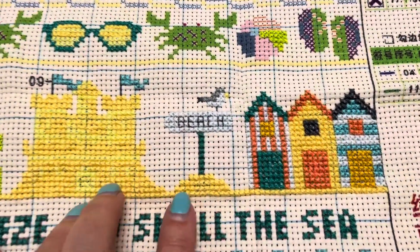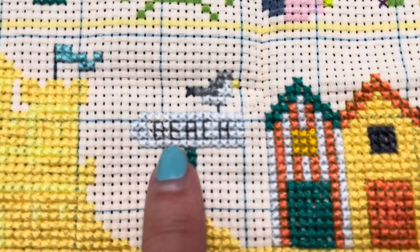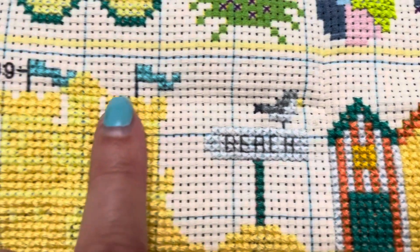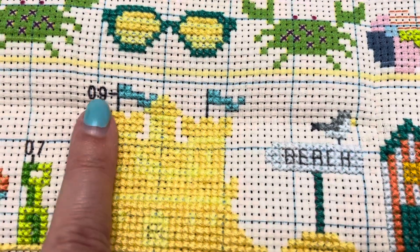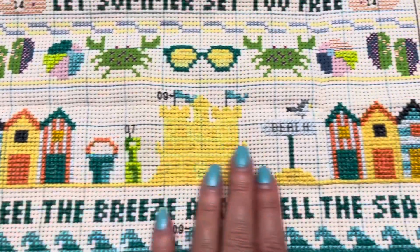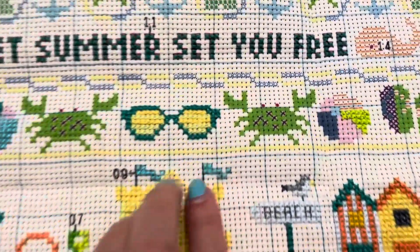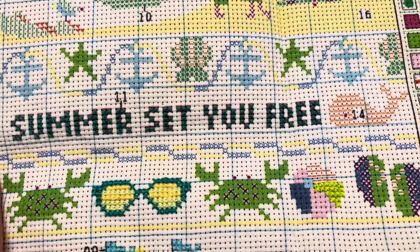And then this afternoon I've been doing the backstitching for this panel, which was to put the word in 'beaching' and a little leg for the bird and to do the flagpoles. So that panel is now finished. And then I moved on to doing the sunglasses and the wording — 'let summer set you free.'